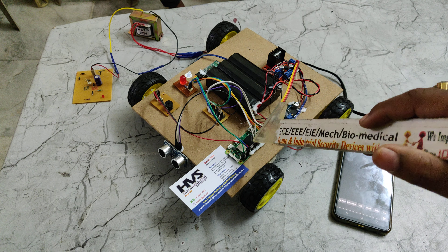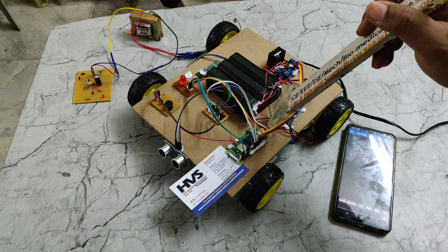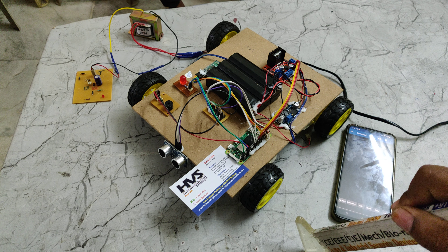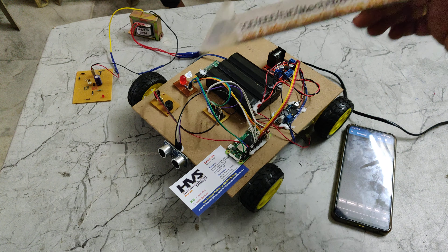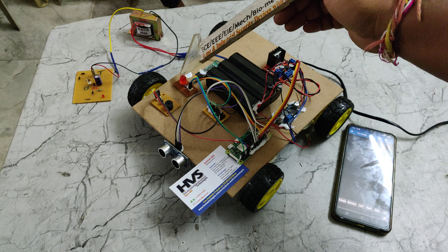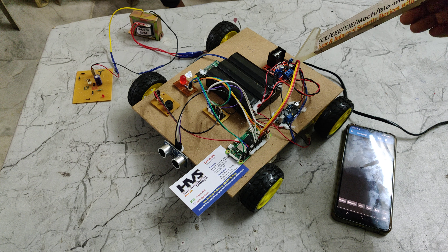The Raspberry Pi Zero 2 W comes with a 32 GB Class 10 memory card. We install the Raspbian operating system initially, then provide Python coding to handle the input and output modules. The ultrasonic sensor and HC-05 are the input modules, while the LED indicator, buzzer, and L298 motor driver are the output modules.